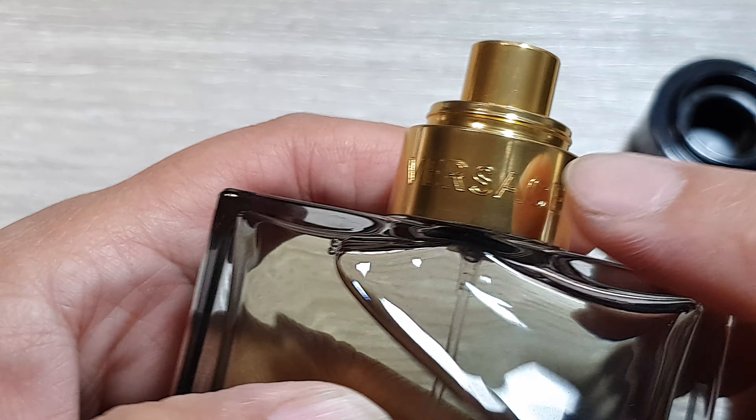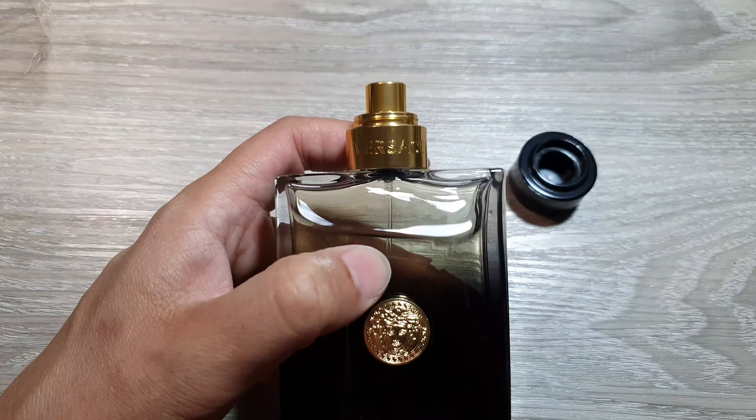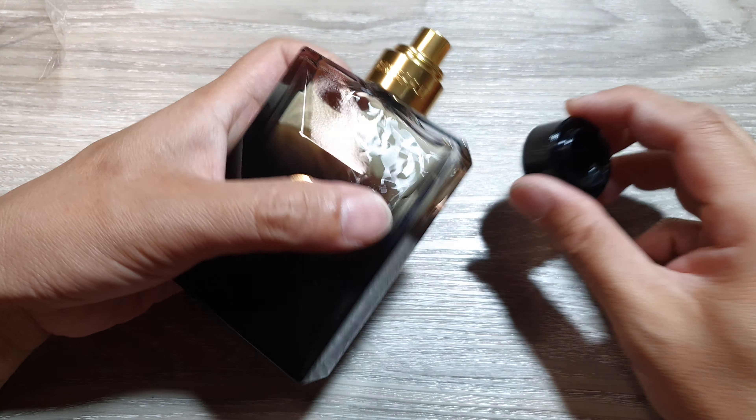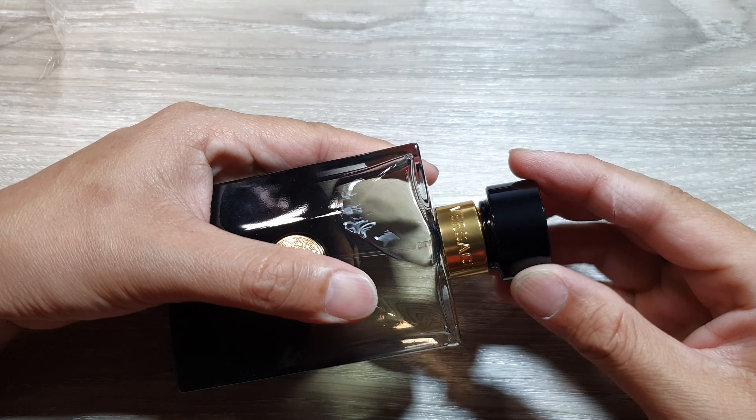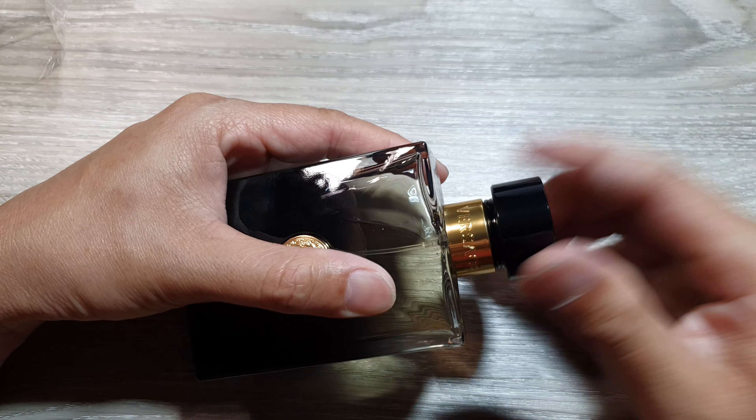If the writing is blurry or has wrong spelling, then you are looking at a fake one. The cap should fit snugly and feel solid — nice and steady, sitting firmly in place.